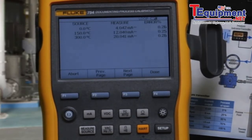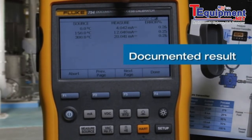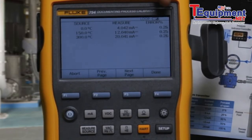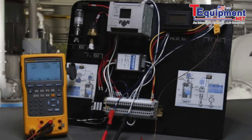At the end of the test, we can see the temperature that was applied, the milliamp reading that was measured, and the error percent being calculated for each point. And that's how you document a thermocouple temperature transmitter calibration using the Fluke 754 documenting process calibrator.